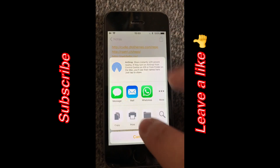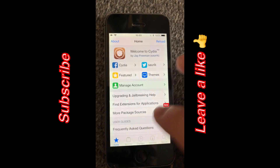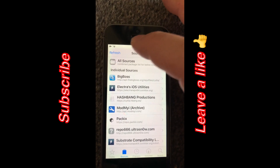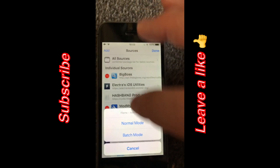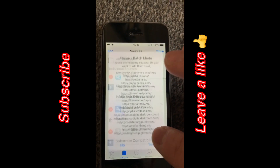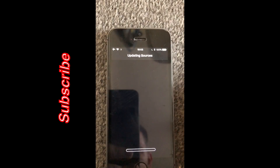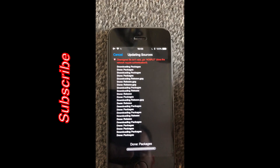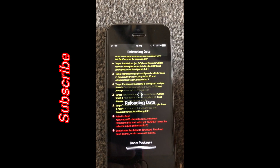You can also copy this from our website, which I'll put a link to in the description below. Then you go to your Sources, tap Edit, then Add. You've got your normal mode but we want the batch mode — normal mode is when you're doing one by one. It's already got them there because we've copied it, so we're going to click yes.